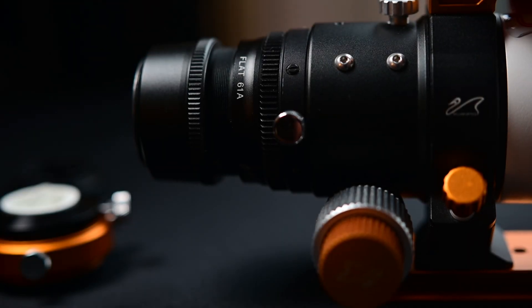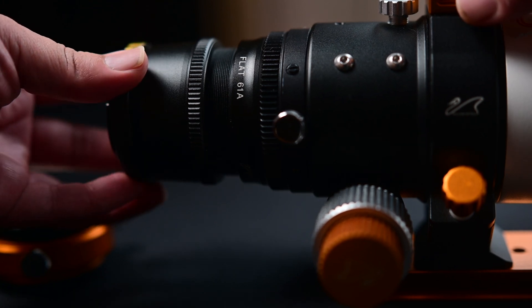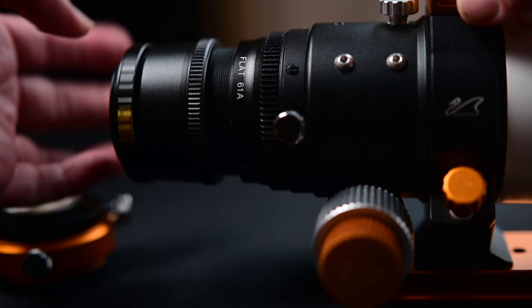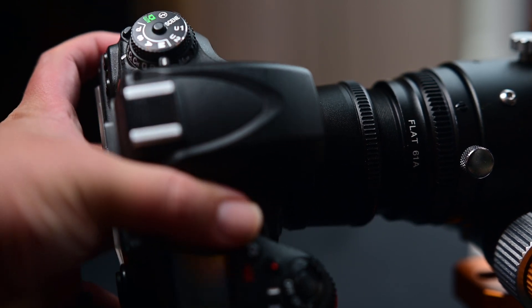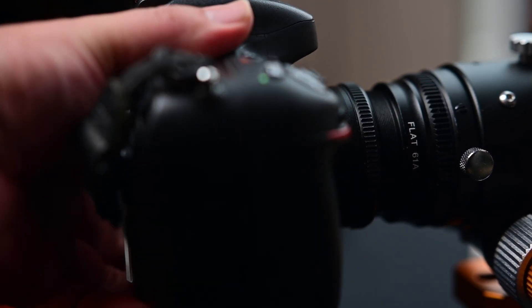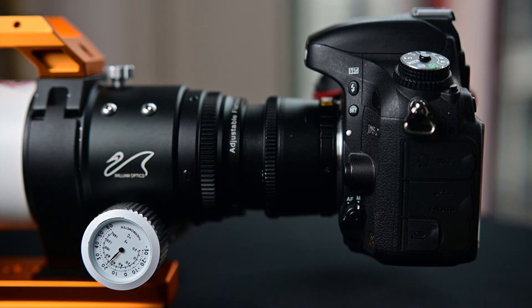First I'm going to show you how to install it with the DSLR. You're going to need a T-ring adapter, and you're just going to put it on the end of the field flattener. Just install it like a regular lens on your DSLR, and congratulations! On the Z61 you've achieved a back focus of 67.9, and on the Z73 that would be 66.4.